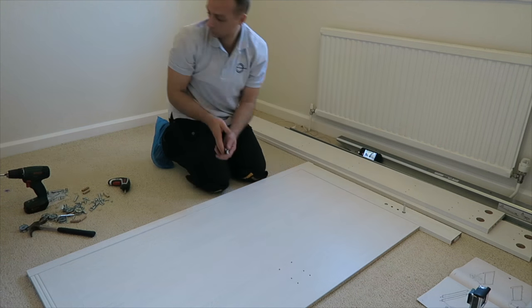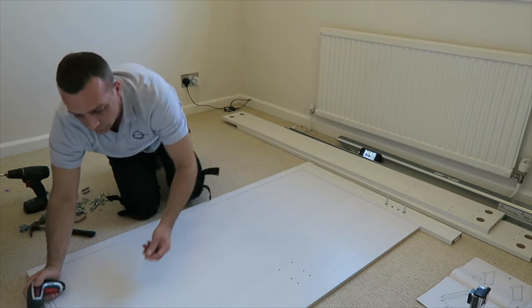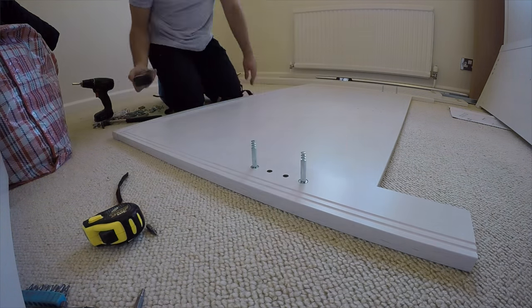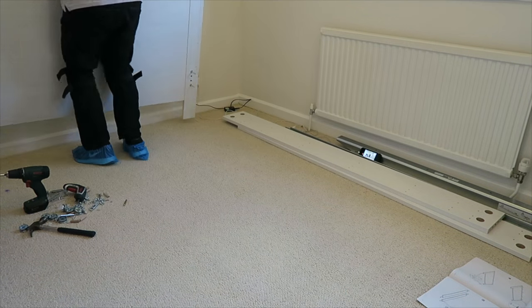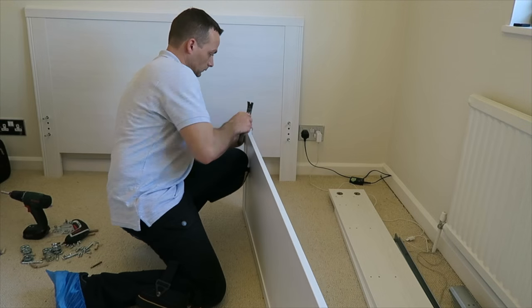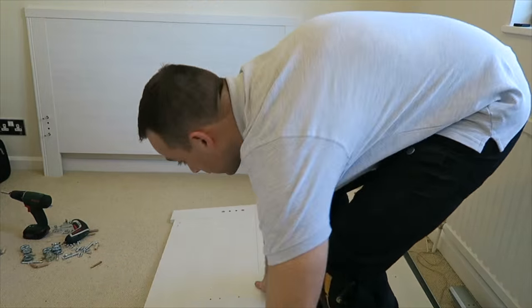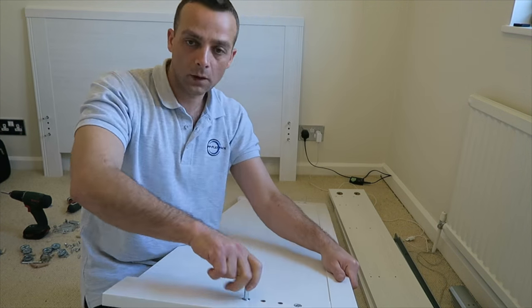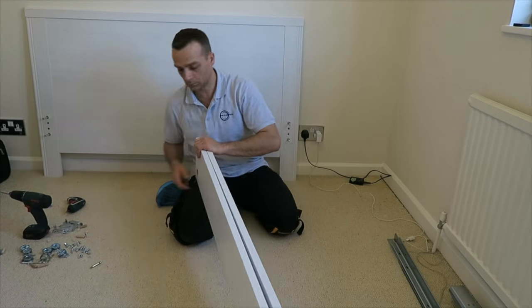There's gonna be two long screws on the side which are gonna hold the side panels of the bed frame — two on each side. And the front panel is done. This is the back panel: two plastic legs and two screws on the side which are gonna hold the side panels of the frame.